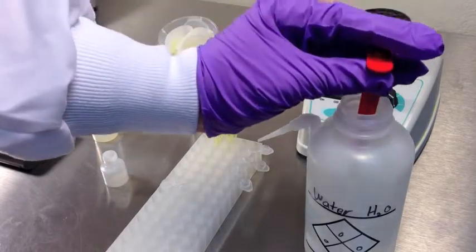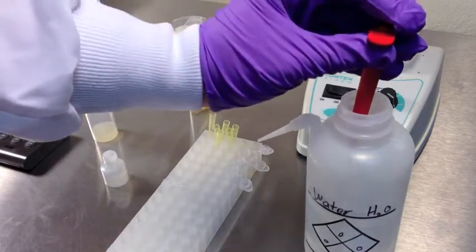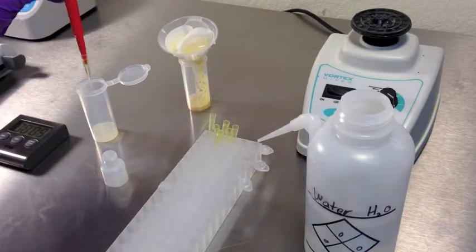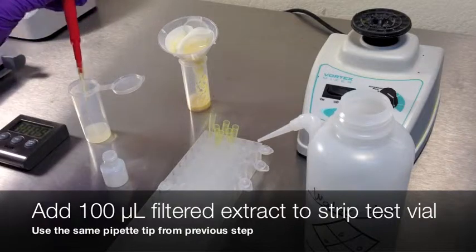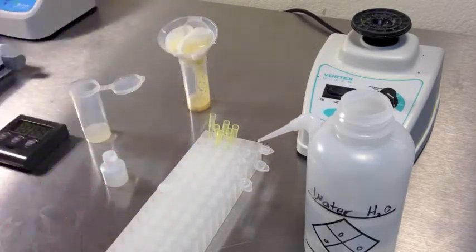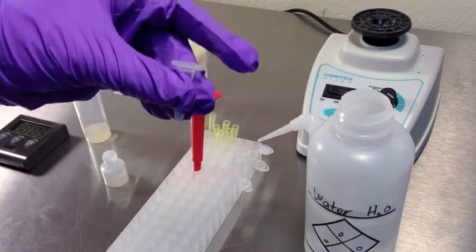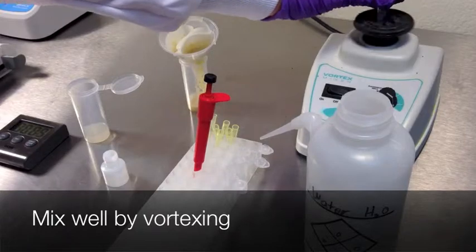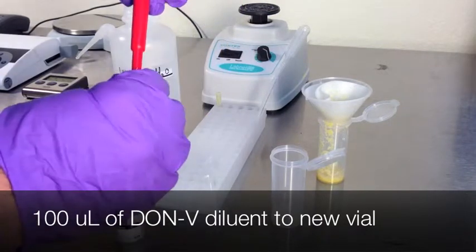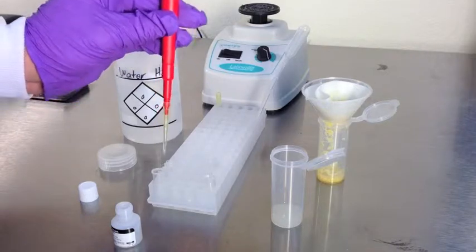Place a vial on the rack and add 200 microliters of purified water. Using the same pipette tip, add 100 microliters of extract into the vial and mix well by vortexing. Transfer 100 microliters of Don V Diluent to a new disposable strip test vial. Using the same pipette tip, transfer 100 microliters of diluted sample extract from the first vial, then mix well by vortexing.